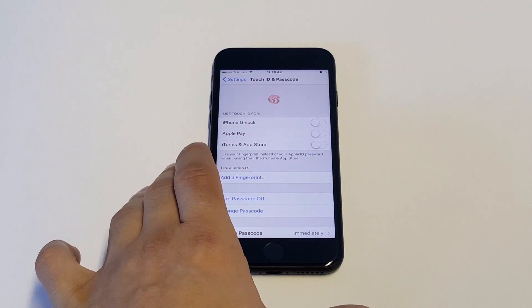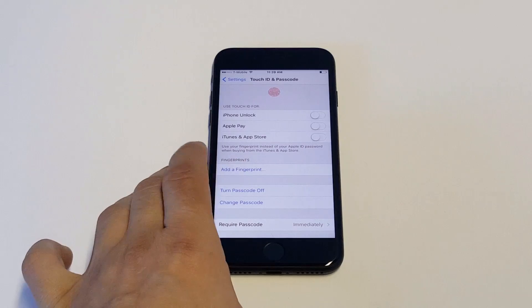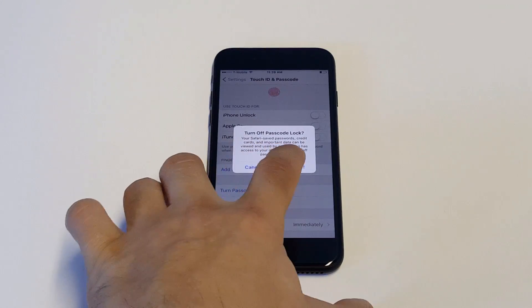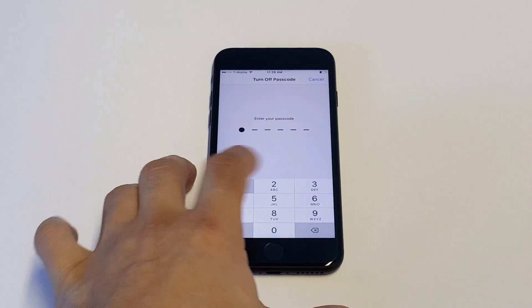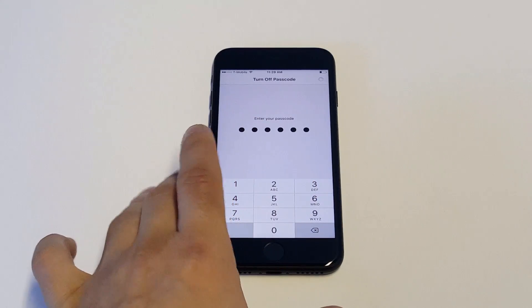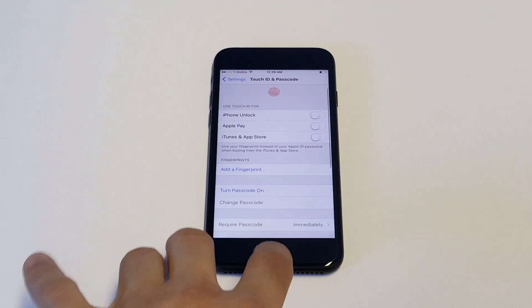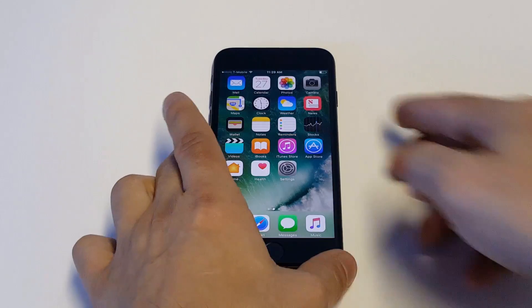You're going to see an option right in the middle that says Turn Off Passcode. Just click it. It's going to put up a little prompt saying that you're pretty much not going to have much security. You need to enter your passcode again in order to turn it off, and then we'll just go back to our lock screen to see that it's been turned off.